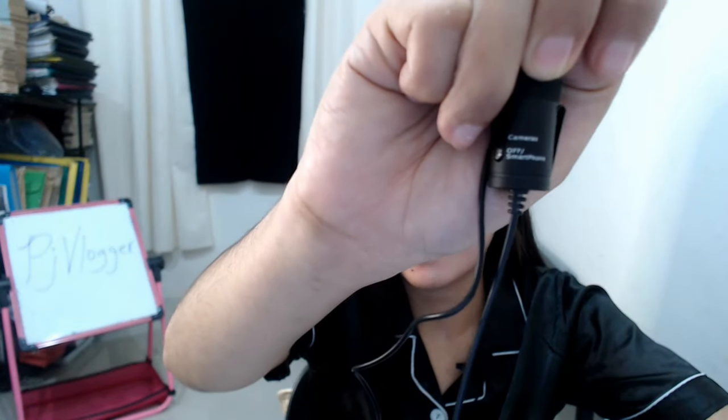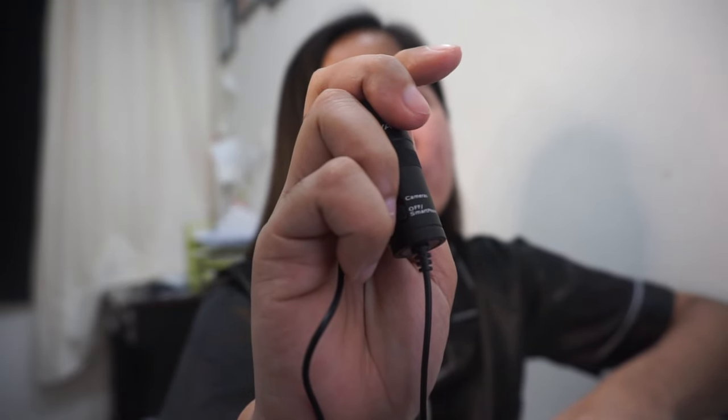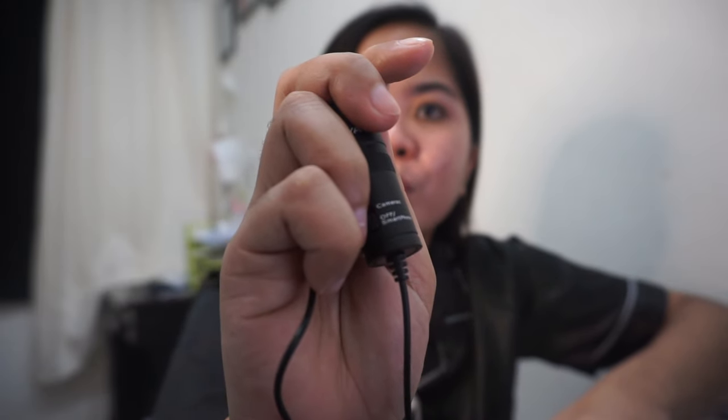This here is the manual — you'll be properly guided on how to use it, like how to detach the battery. When you use the Boya microphone directly connected to your camera, you need to use a battery. But if you're just going to use your smartphone, it's okay even without a battery — you can switch it off and not consume any batteries at all.